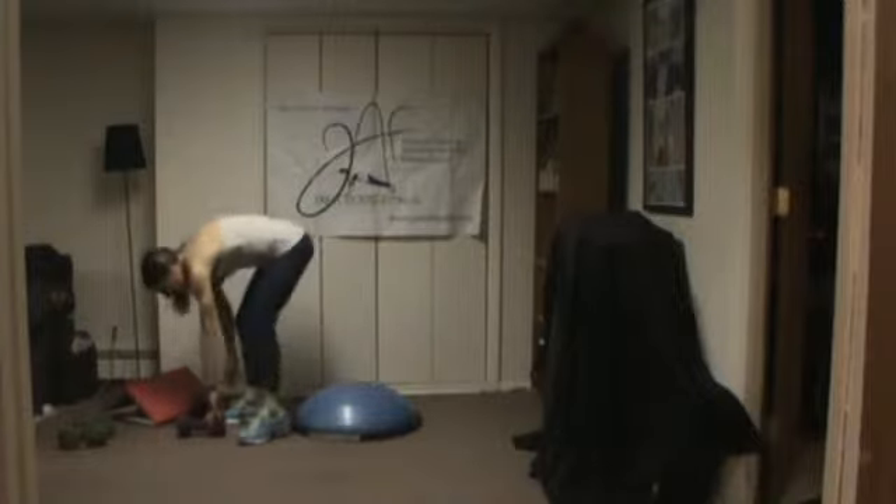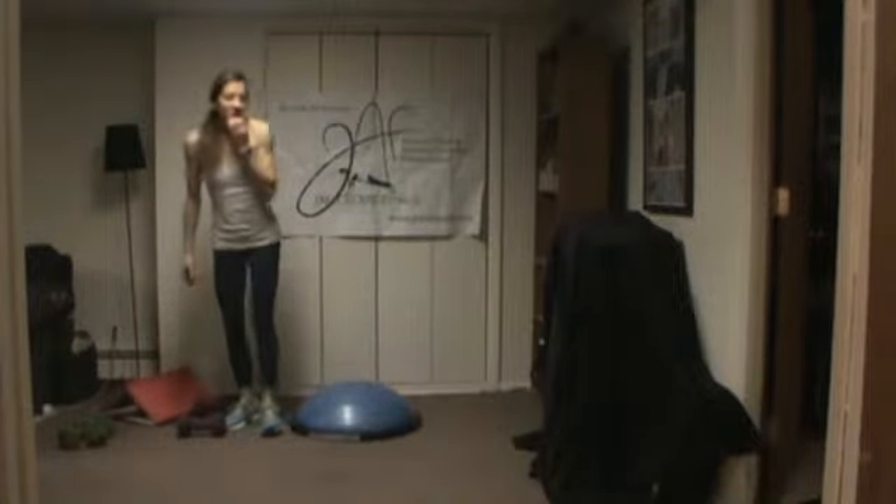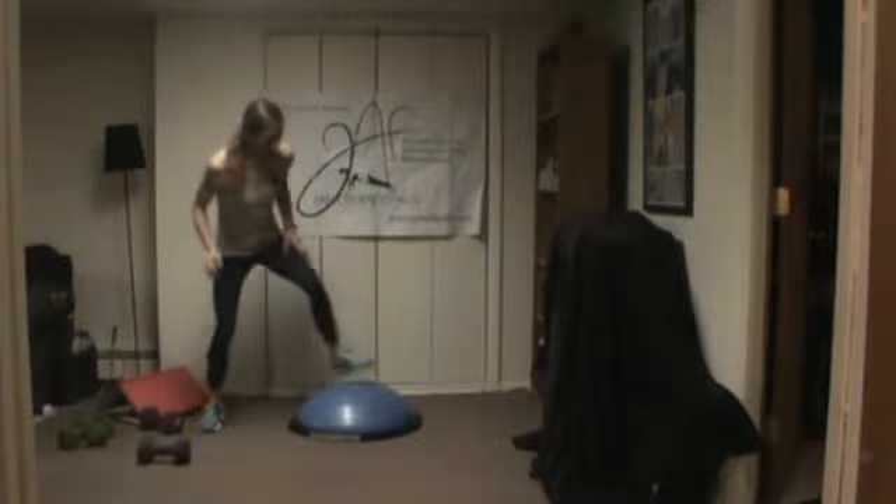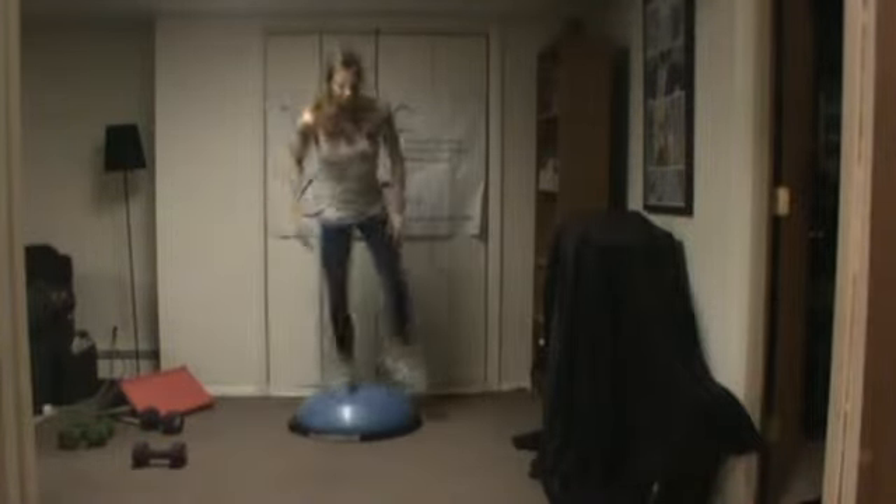Shake it out. If you don't have a BOSU, you can just shuffle across your space. If you do have one, you're going to shuffle over the top of it. Otherwise, you can do this exact same thing on the floor — shuffle, shuffle, shuffle, reach, shuffle, shuffle, shuffle, reach.